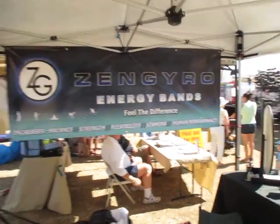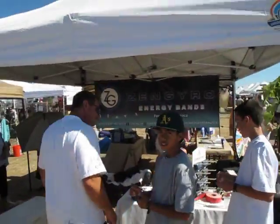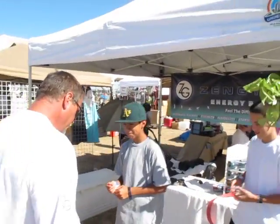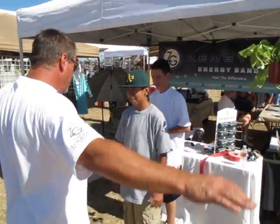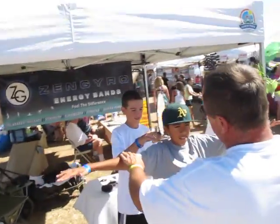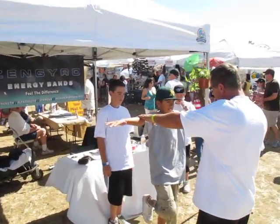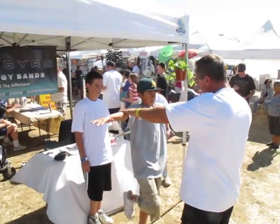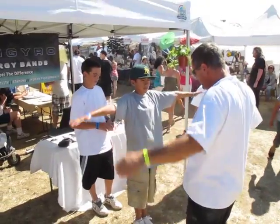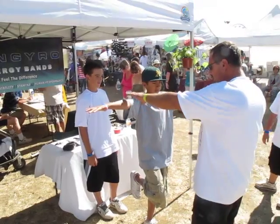We're going to do a balance test. The gentleman's got the Zengyro in his hand right there. We're going to test Carlos — he was wearing a Power Balance. We're going to do a comparison test to see how our band works versus Power Balance. He wore his Power Balance into our booth and questioned us on the energetic difference. First test was Zengyro, and now we're trying the Power Balance.